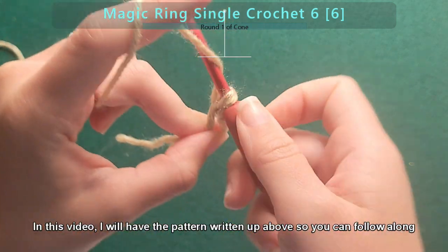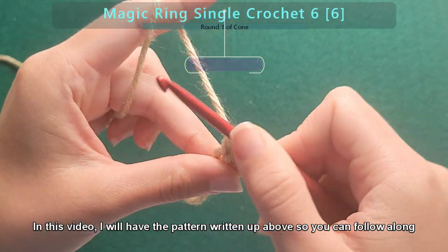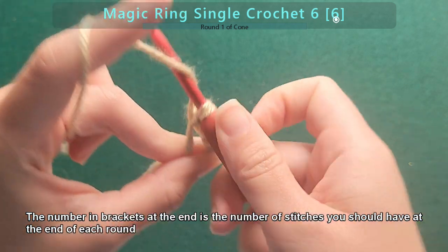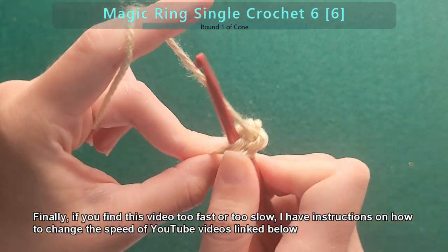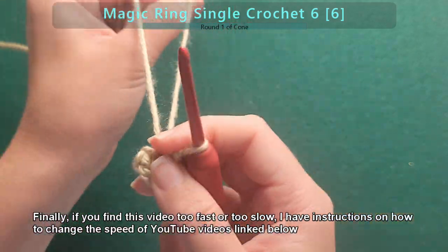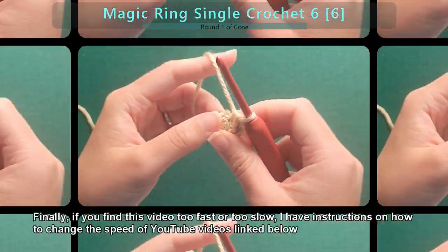In this video, I will have the pattern written up above so you can follow along. The number in brackets at the end is the number of stitches you should have at the end of each round. If you find this video too fast or too slow, I have instructions on how to change the speed of YouTube videos linked below.